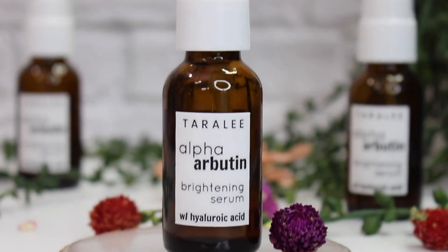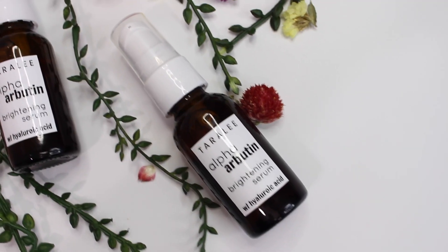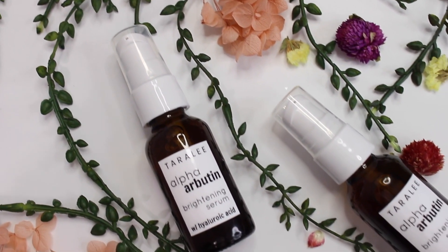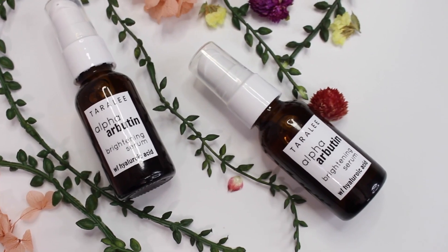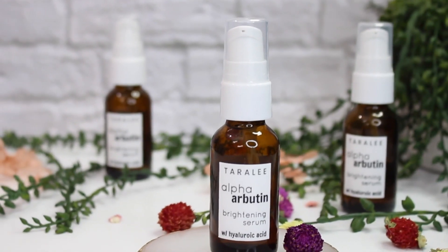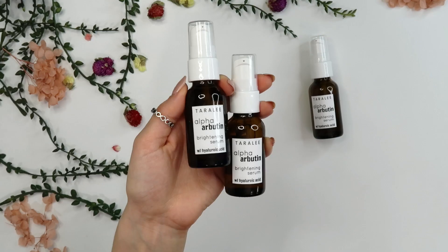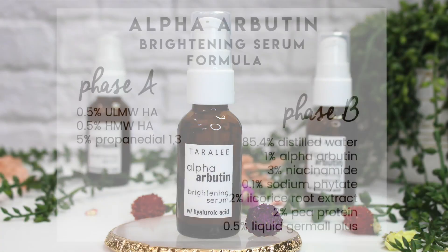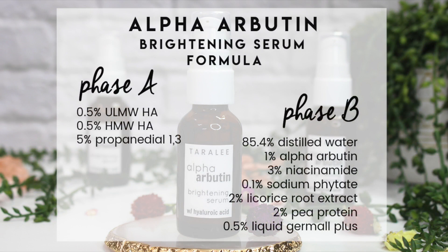Hey there, welcome back to another recipe video. Today I'm making an alpha arbutin and hyaluronic acid brightening serum. This is a blend of two different hyaluronic acids — we'll talk more about that later — niacinamide, licorice root extract, and alpha arbutin to help brighten, even out your skin, and fade dark spots.